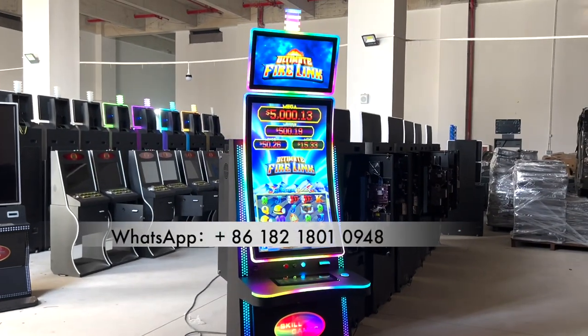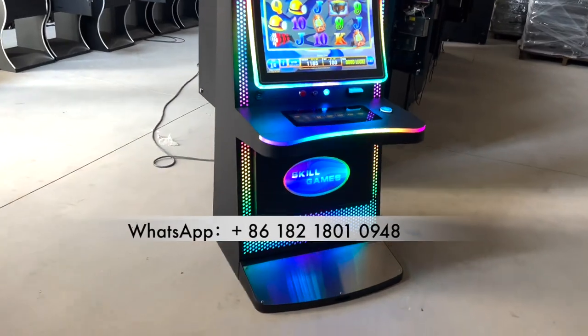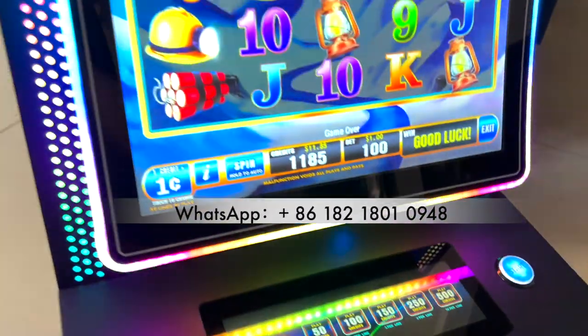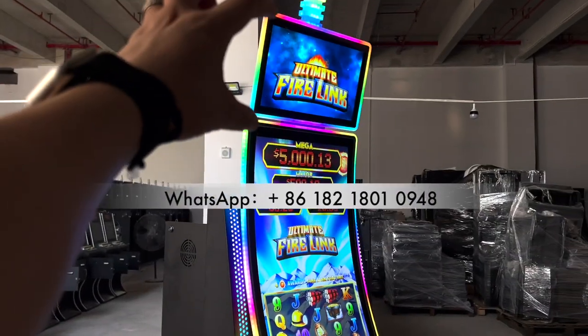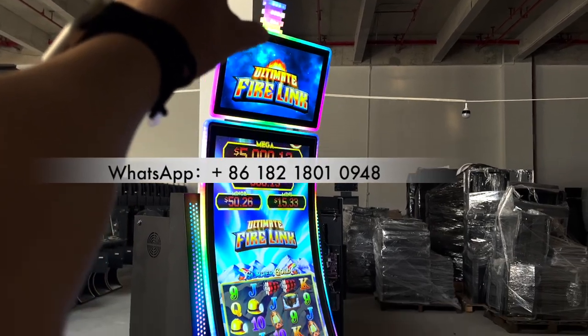Hey guys, this is a 43-inch curved slot machine, and the main cabinet under is IDIC. Digital buttons to play the machines right now. You see? And this monitor is 43-inch curved, and then the top monitor is 23.6, and then this is the jackpot lights, okay?